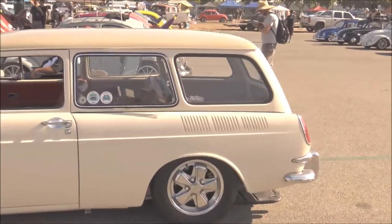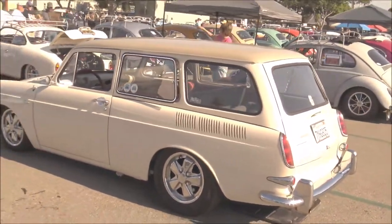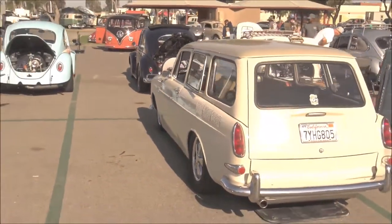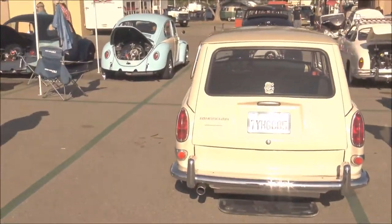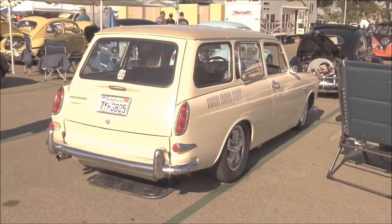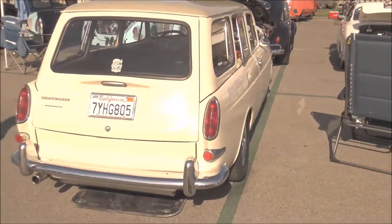It's got four-wheel disc brakes. The front beam is actually a narrowed Type 1 pin beam, and I did a standard disc brake kit for it. It sits low enough. On the rear I did a disc brake conversion as well, and I did the interior myself minus the headliner.